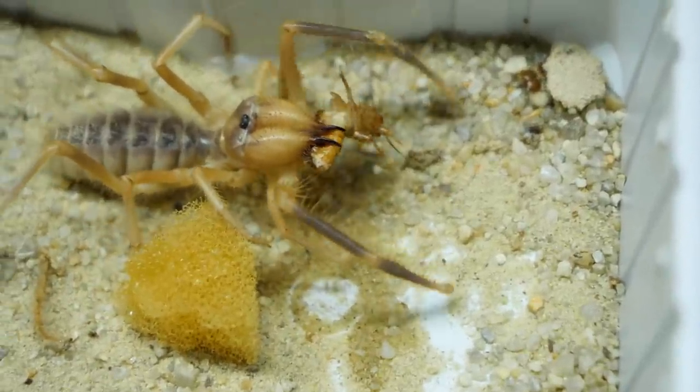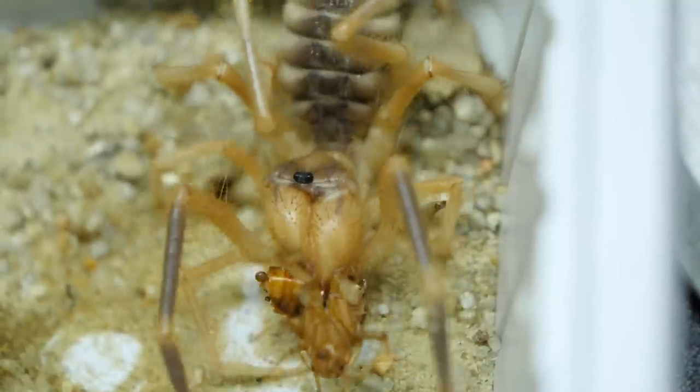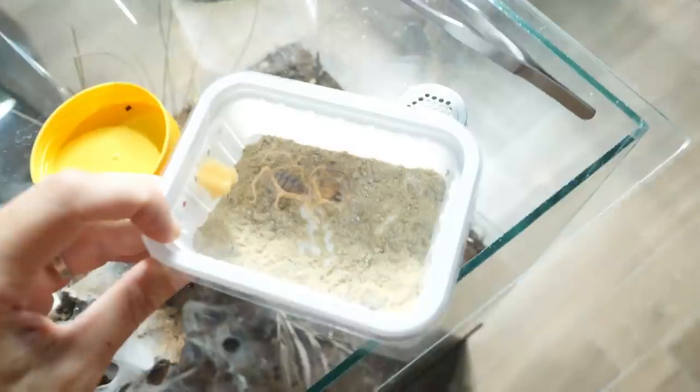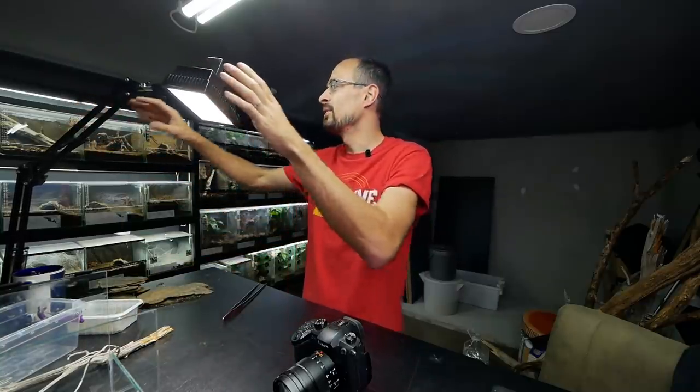I think that unlike tarantulas, they have better eyesight because it seems like he visually spotted the roach. Then for the second time when I went to check on him, he was once again laying on his back. But after closer inspection, I noticed that he was actually turned towards the heat source. So it seems like he is doing that intentionally to get more heat on him. That confirms the theory that they require more heat — at least more heat than you regularly have in a normal room.